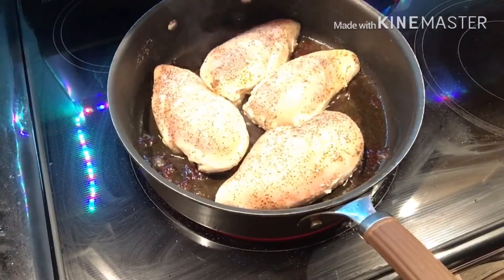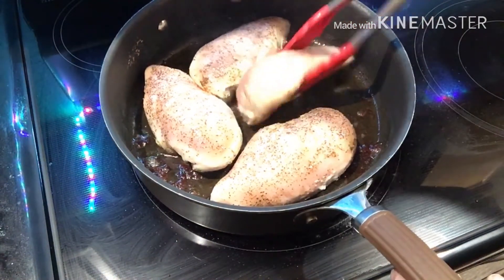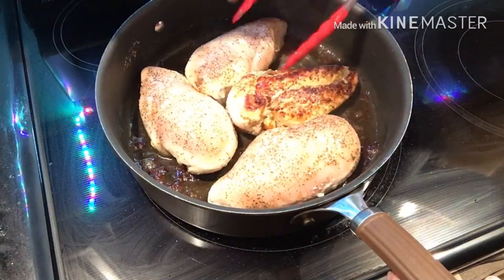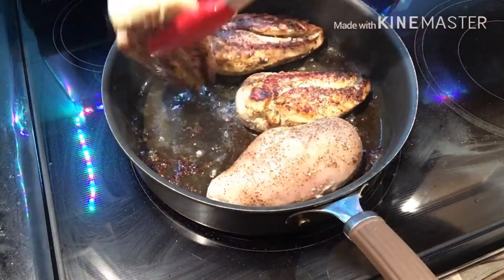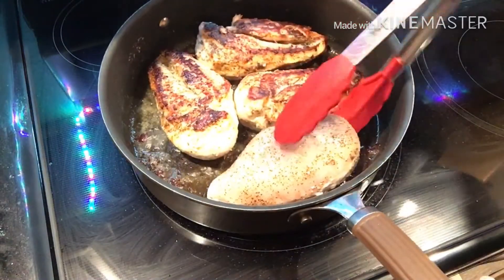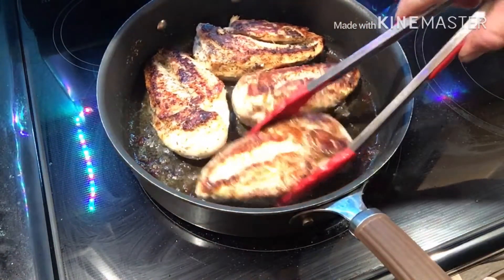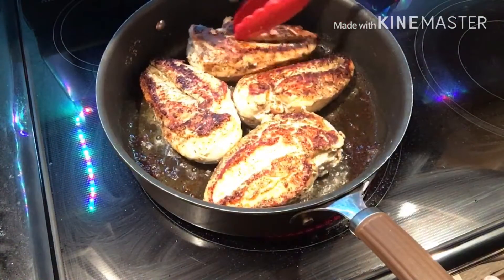It's been about seven minutes and I'm going to flip this chicken. I believe it has a nice crust — yep, put a nice little crust on the underneath side. Oh yeah, that looks nice.